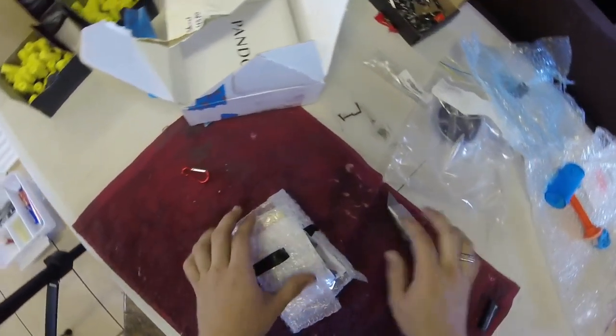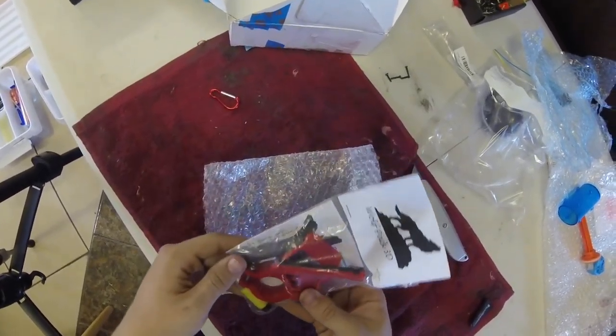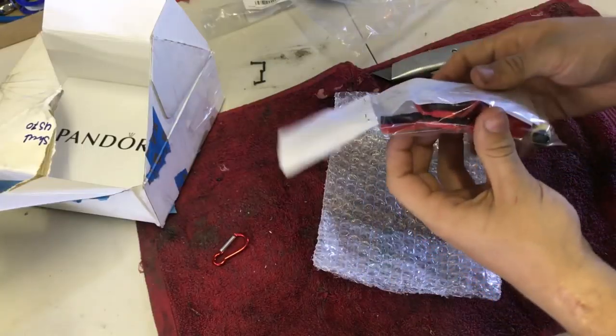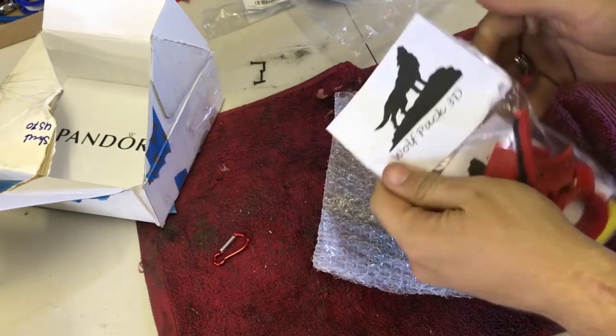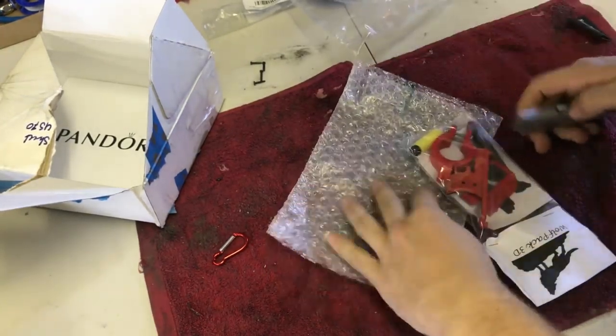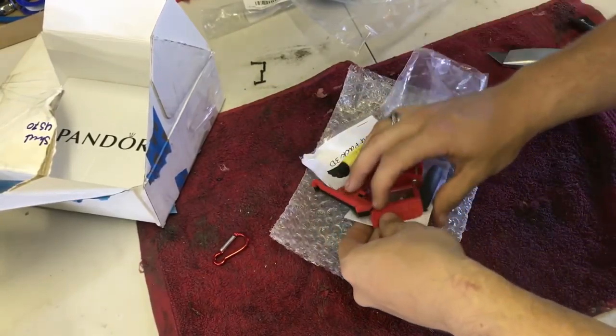And here are the 3D printed parts that I've ordered off him. A 3D printed trigger too — wow, he sent me quite a few things. Let's see his company logo — very nice.